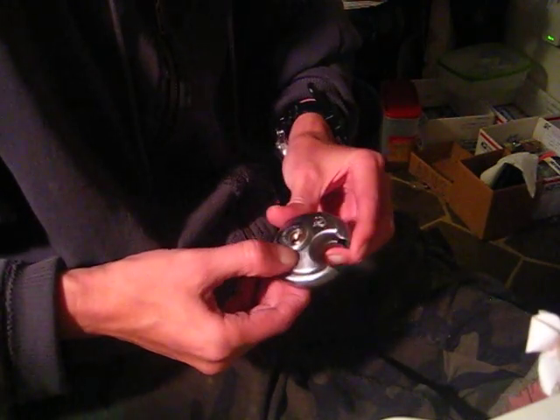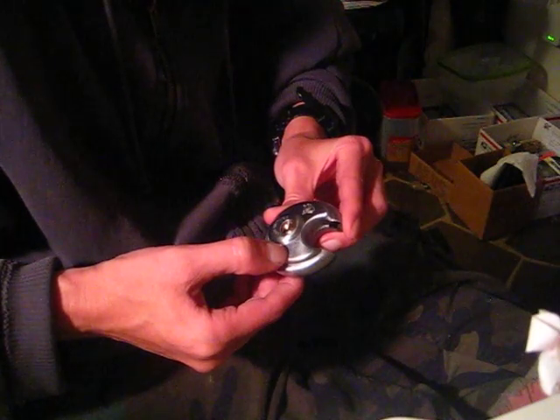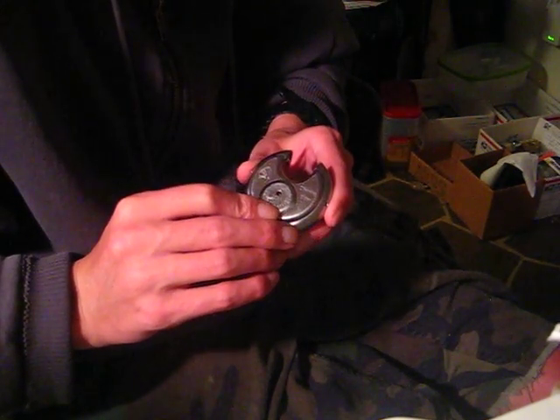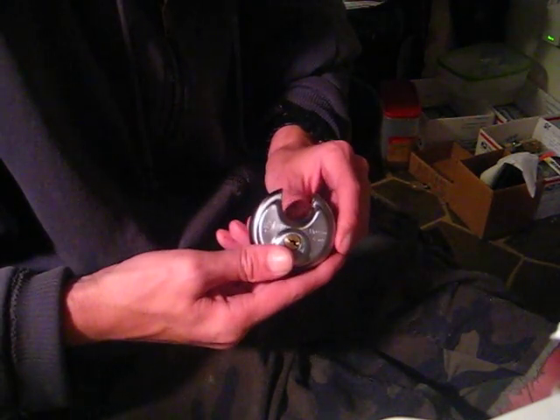So there it is, opened. It's going to be the Chateau — C-H-A-T-E-A-U. I have no idea how to pronounce that or where this lock is used or distributed. There it is, picked open.